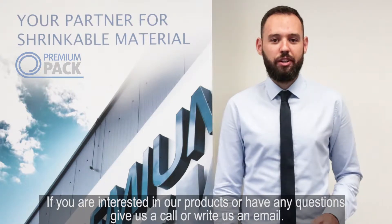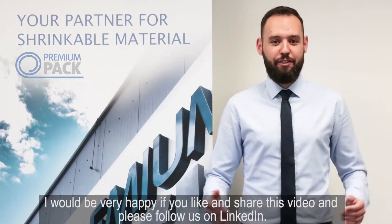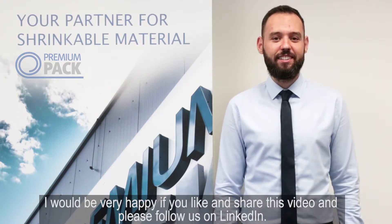If you are interested in our products or have any questions, give us a call or write us an email. I would be very happy if you like and share this video. And please follow us on LinkedIn. Thank you for your time.